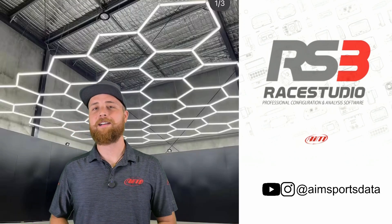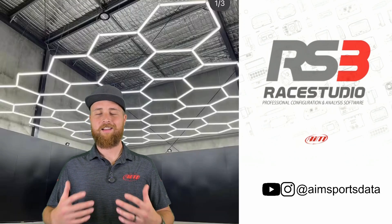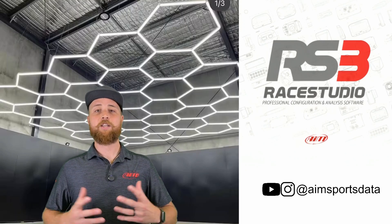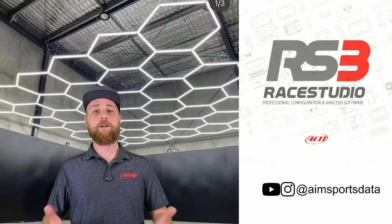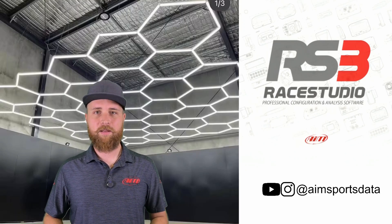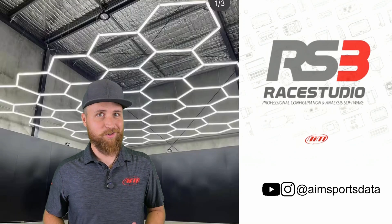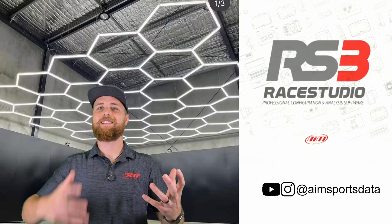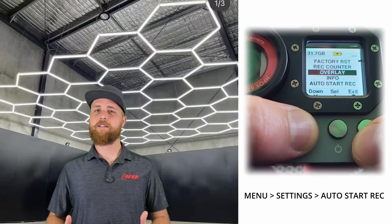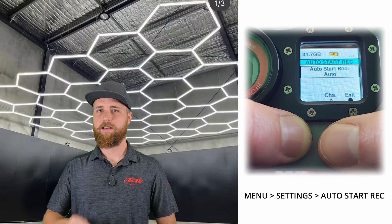Now on to how we automatically trigger and stop recording. Just like with the on/off button, there is a physical button on the camera that you can press to start and stop recording, and you may even need to use that button if you are using your camera 100% standalone. But in most cases we'll be able to use one of the inputs to trigger the recording. If you have your Smartycam 3 connected to an AIM data logger, it's very simple — when the data logger starts recording, the camera starts recording. The only thing you have to do is make sure auto start record is selected by going to menu > settings > auto start record and setting it to auto.